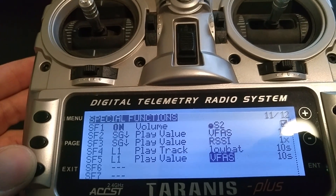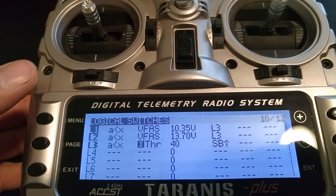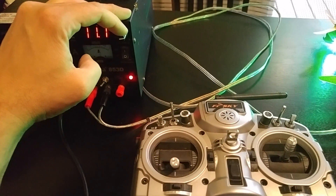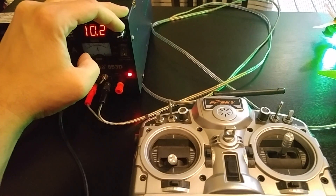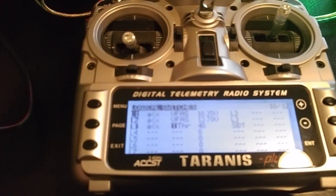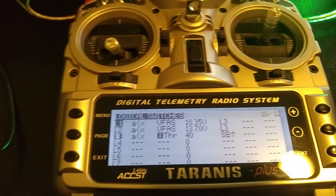Now we can force the radio using this power supply to give us the results we want. Right now it's dialed in at 12.3 volts. Let's simulate low throttle with the arm switch so L3 is high. Now if we start turning down the voltage — when we get below 10.35 volts — 'low battery, 10.3 volts.' As long as that voltage stays low, it will repeat every 10 seconds until the voltage climbs. As the voltage climbs back up, and even if you go higher than 13.7, you can see that L1 and L2 both went low. That's pretty much how it works.